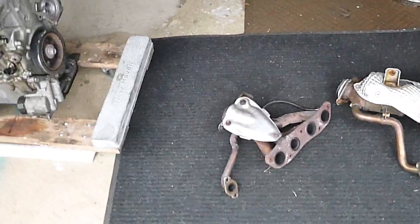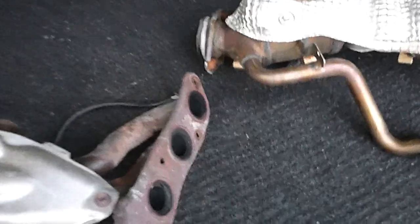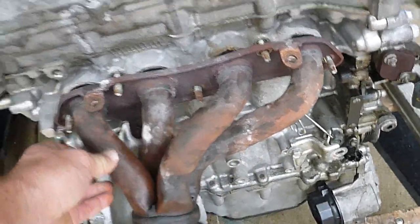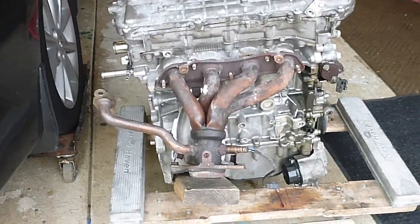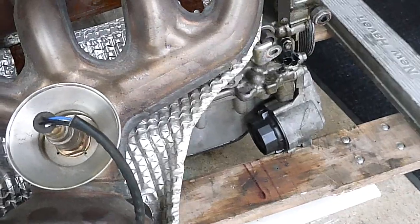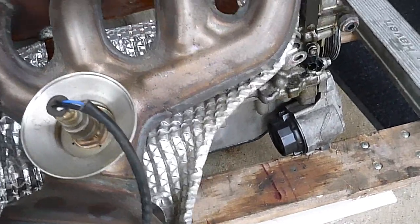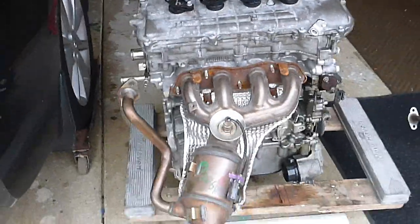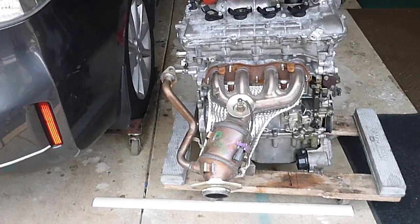They both fit on the engine — I can demonstrate that. This came off of this engine, so it better fit back on. Okay, so that fits. And this one also fits. Just in case any of you guys doubted that.